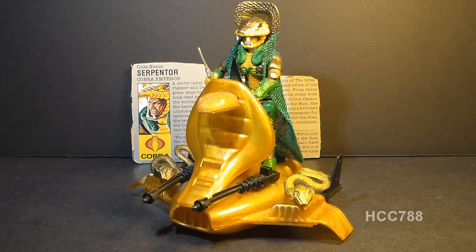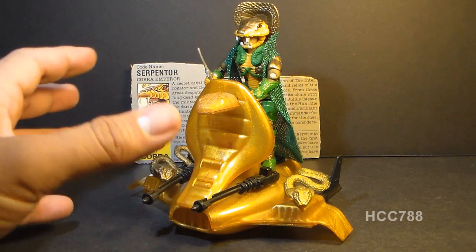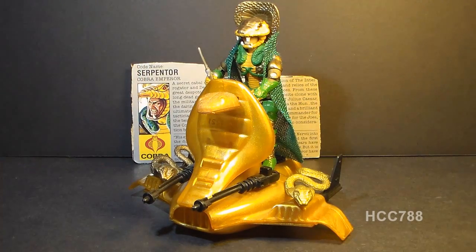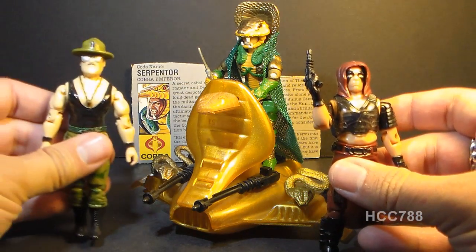Serpentor and his air chariot were worth two flag points. Since he came with a vehicle, he would be classified as a vehicle driver. However, he was more of a deluxe figure sold at a higher price point with a small vehicle — really, you were buying the figure and getting the vehicle as a bonus. Other deluxe figures sold like this included Zartan and Sergeant Slaughter.